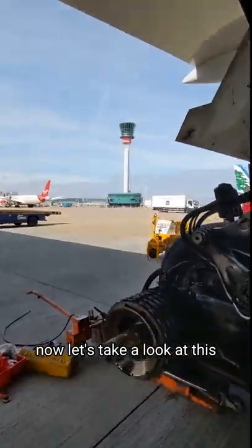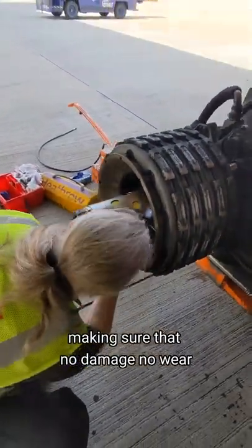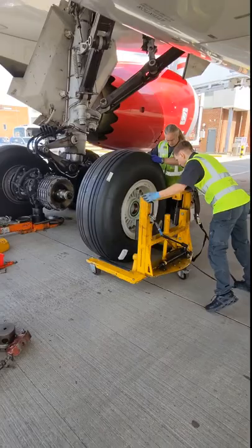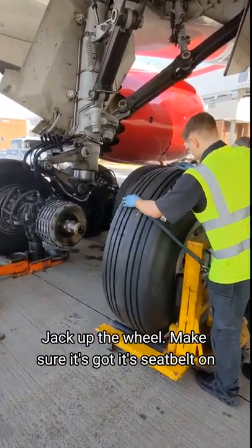Let's do a quick inspection, making sure there's no damage, no wear, and see if there's anything else that needs changing. You can name this aircraft — that gives it away, doesn't it. Jack up the wheel, make sure it's got a seat belt on.